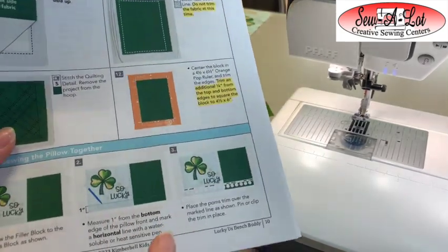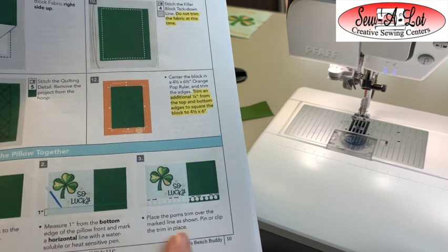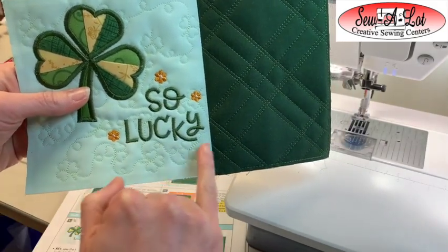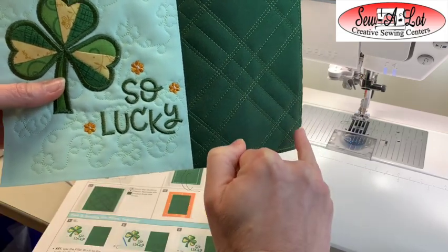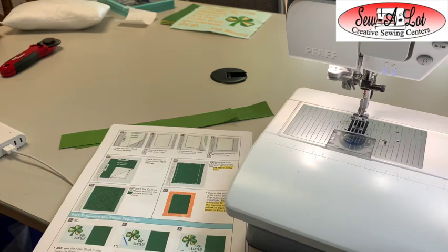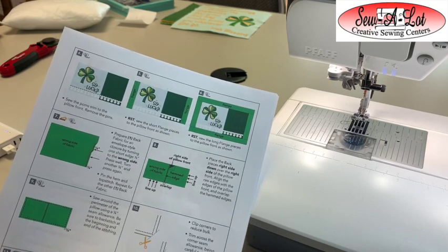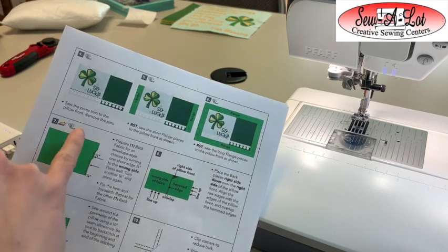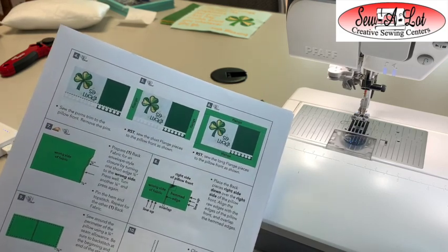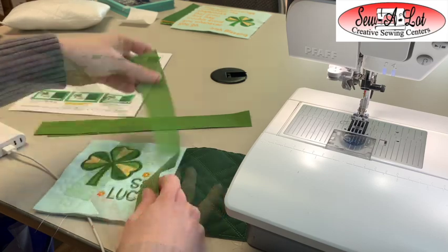Once the two pieces are together, you have the option to add white pom-pom trim at the bottom. To do that, follow the instructions on page 10: mark one inch from the bottom edge with a straight edge and a water-soluble pen, then pin your pom-pom fringe trim to that line and stitch it in place. If you'd like to omit the pom-pom fringe, skip to page 11 and start adding the flanges or borders. I'm going to skip the trim and just add borders — starting with my sides, then top and bottom.